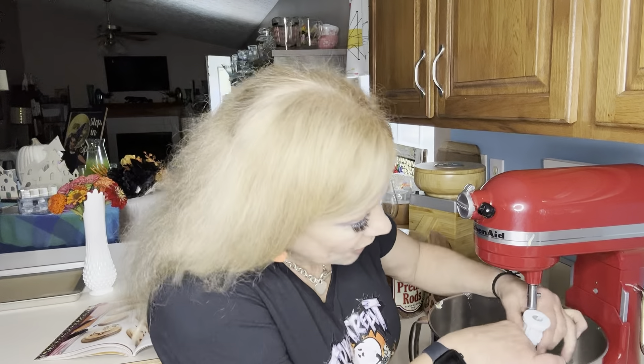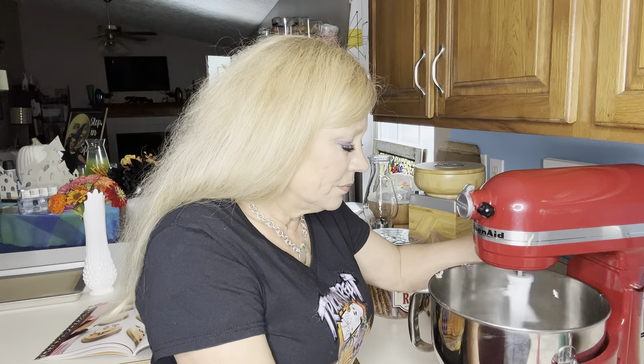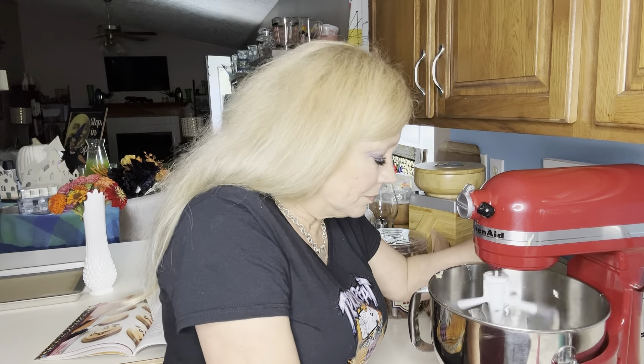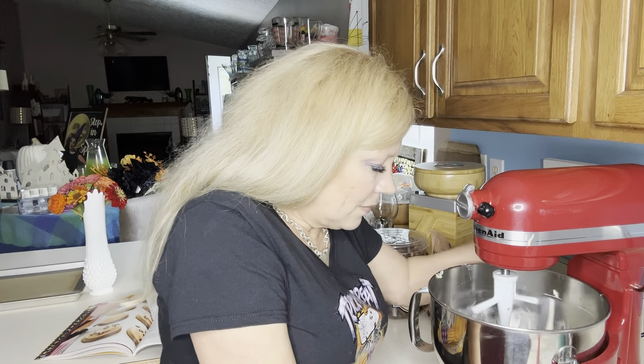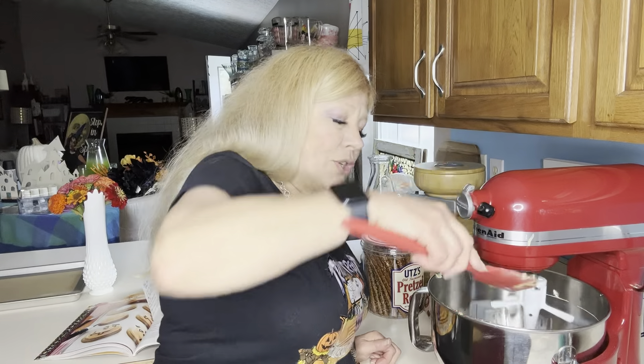In the mixer bowl I've placed one stick of butter — it calls for unsalted, and I used salted, so I'm sure it'll be fine. First we're going to beat it up real good; it does say with an electric mixer. Then we're going to add half a cup of brown sugar and add it slowly, beating until it's light and fluffy. Let me get this whipped up and I'll bring you back.